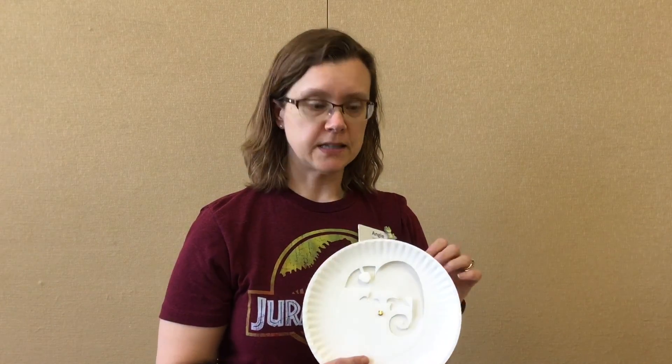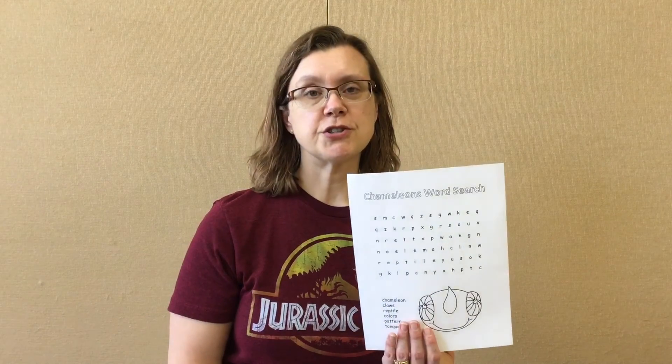So in your kit you are going to find a paper plate with a chameleon cut out of it, and the back will be a whole paper plate with a brad attaching them. You are also going to get a box of crayons and a chameleon word search to do.